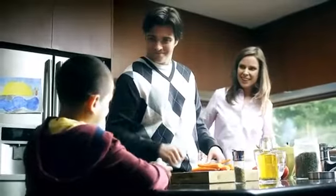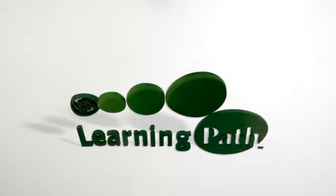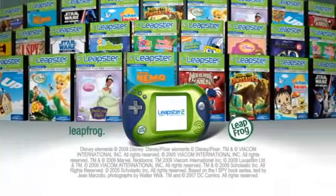Leapster 2 — fantastic new games now available! Games sold separately, batteries not included, internet connection required for online play.